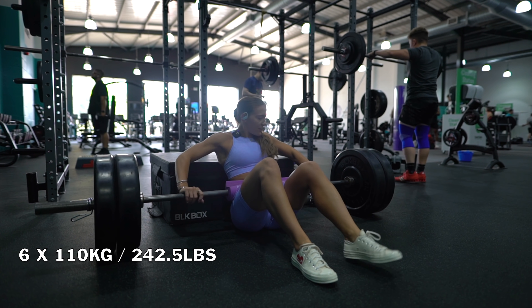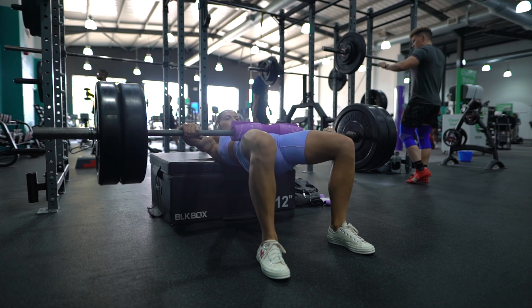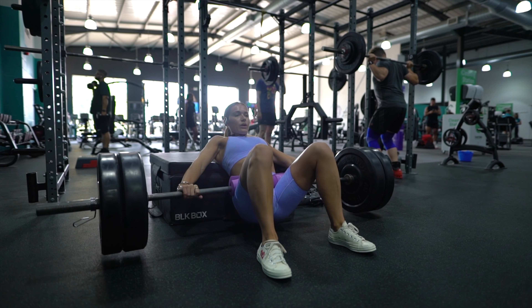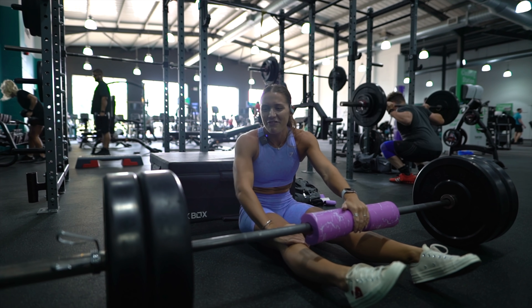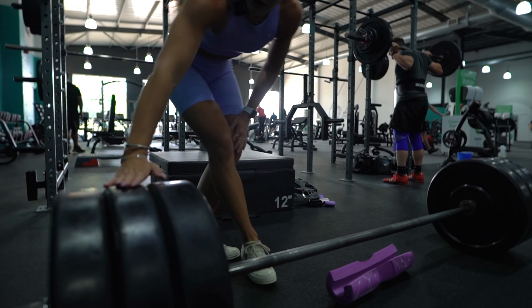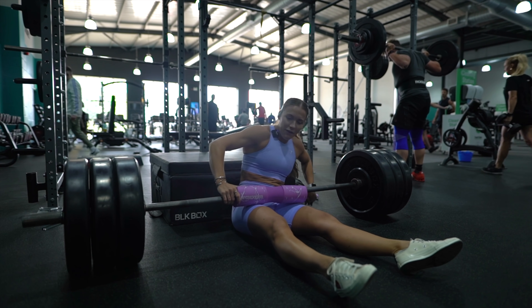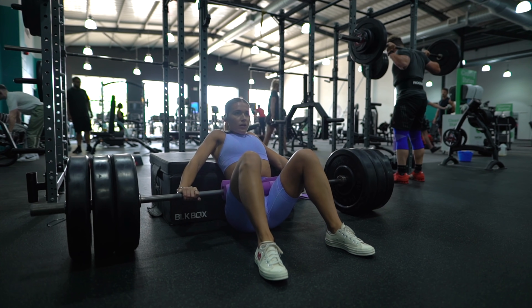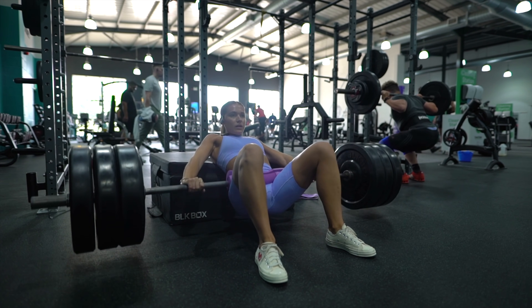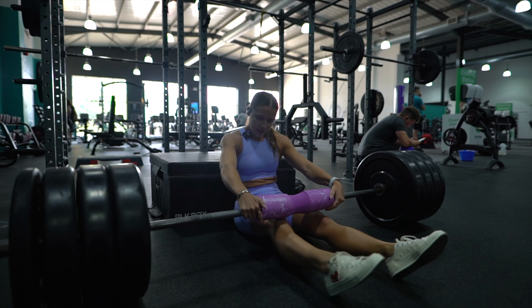Moving on, I'll start at 110kg and aim for six to eight reps. My knees are aching from my run — I've never felt my knees before on hip thrusts. Building up: 35, 45, 55, 65kg per side. At 65 per side that's 130kg plus the bar, so 150kg. Easy.